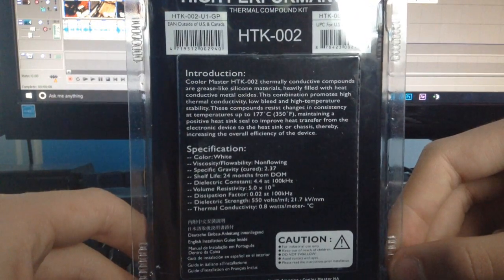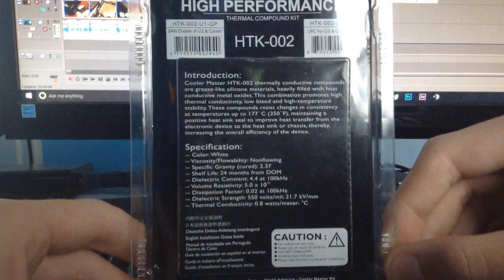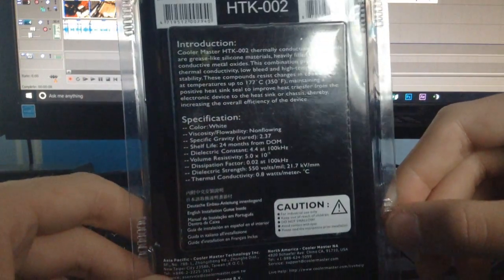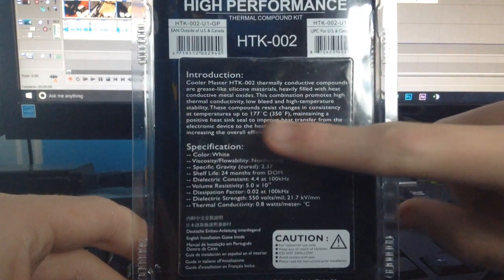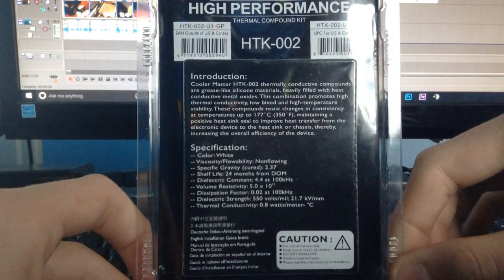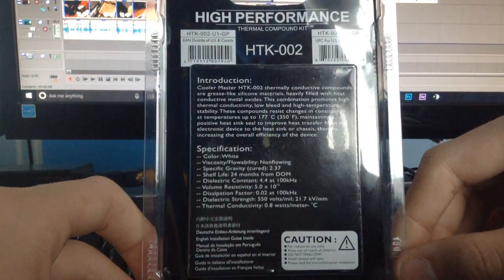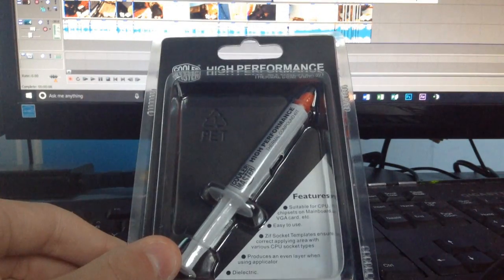So the colour of the paste is white apparently. It's non-flowing, and there's all the dimensions listed. It says it's up to 177 Celsius — that's 350 Fahrenheit — so that's how resistant it is to temperatures.